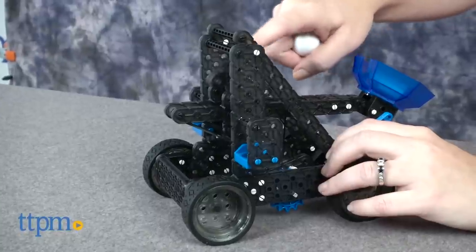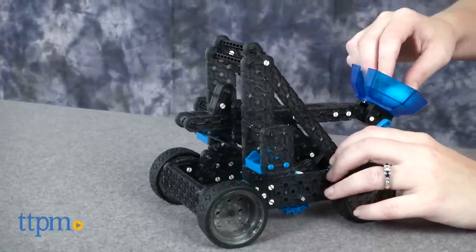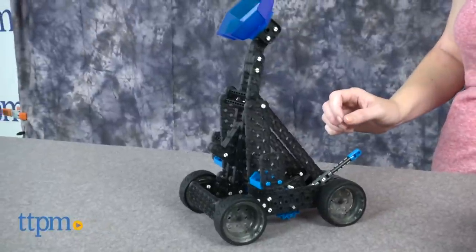Once set up, load a ball into the catapult and press down on the lever to launch. You can also drive the catapult around on its real rolling wheels.